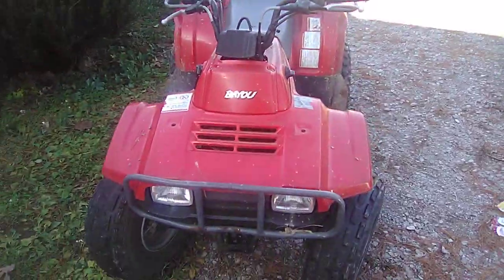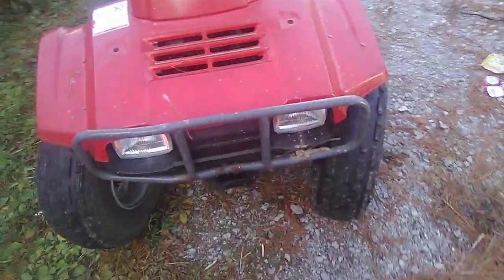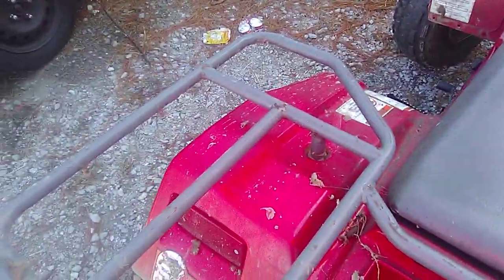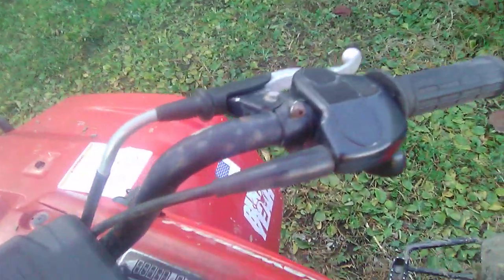Hello guys, welcome back to another video. Today I'm going to do a video on my four-wheeler. I'm not sure what model it is — it's definitely an older model, as you can tell because of the headlights. It is a Kawasaki Bayou 220. Got the back rack taped on with like one bulb in it.